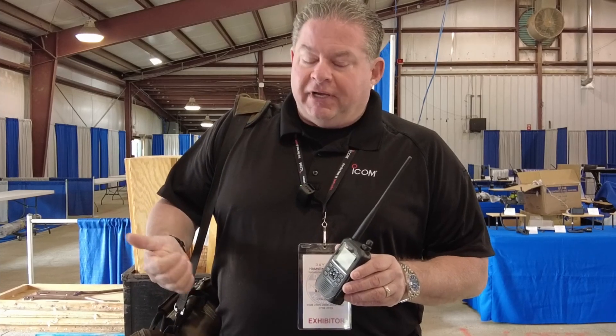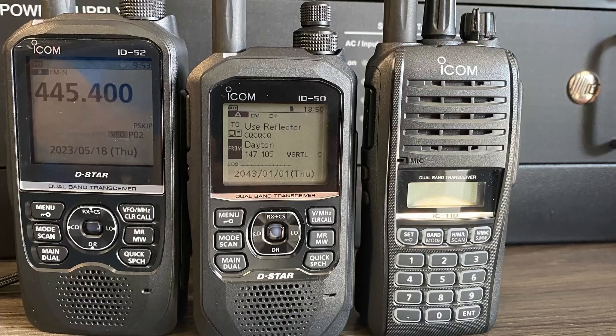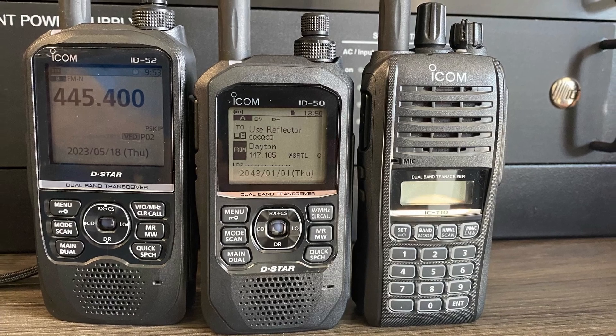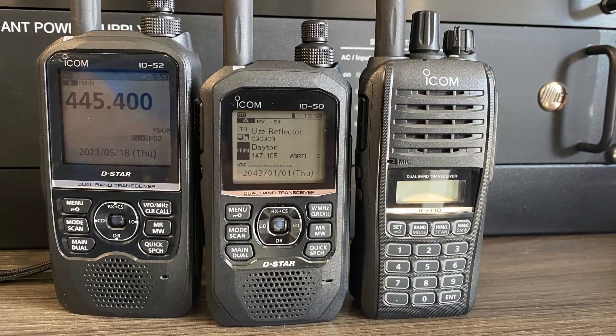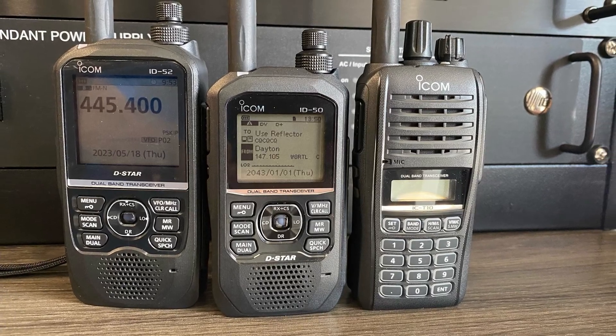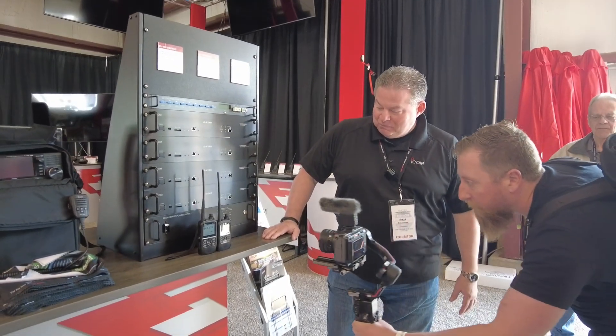It does not have the color display. It does have the waterfall feature but it's going to be monochrome. So you're saying feature-wise it's pretty much the same minus the screen? Minus the screen, minus the color. You do not get the dual watch for the DV mode with the ID50. But it's all the same controls, everything pretty much?